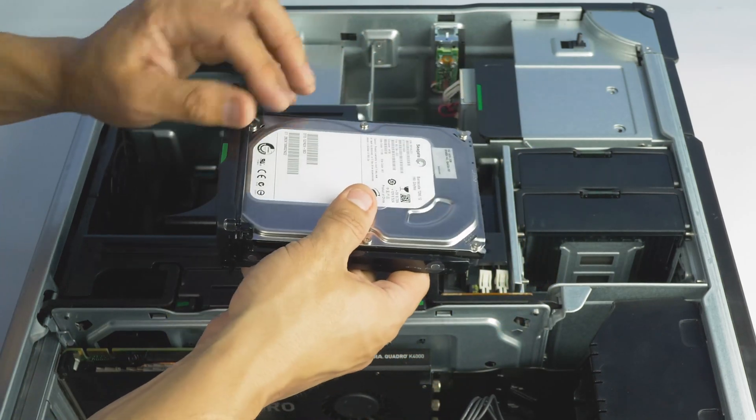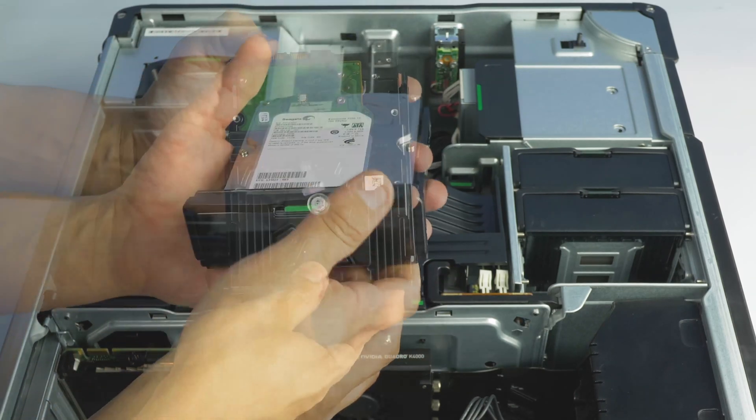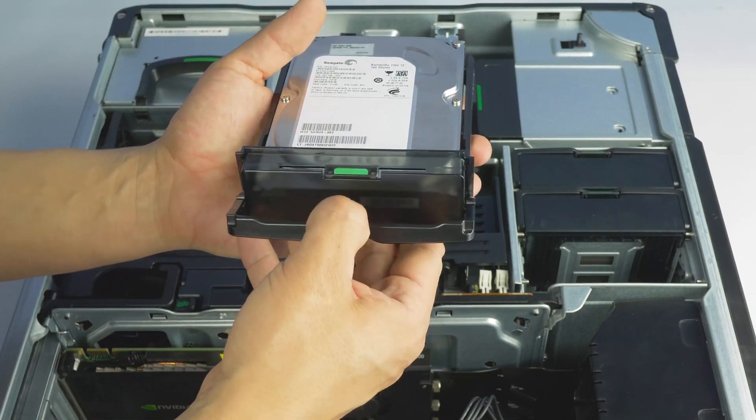Once properly mounted, the hard drive will be flush with the tray and you can reinsert the tray back into the bay. Lift the latch up to lock it.